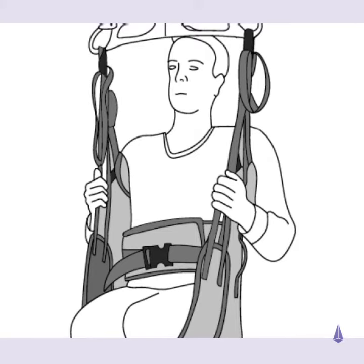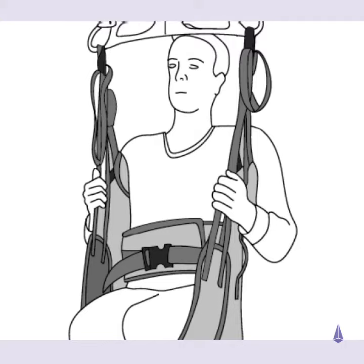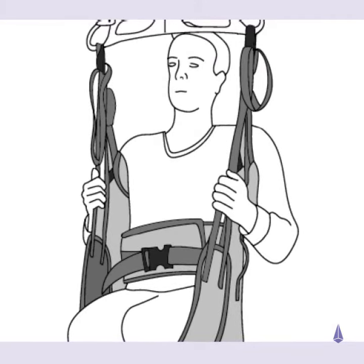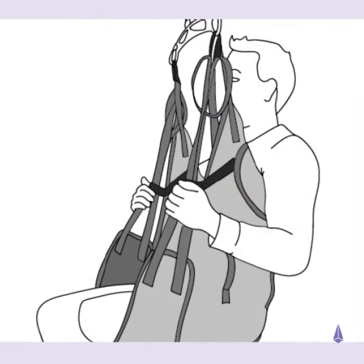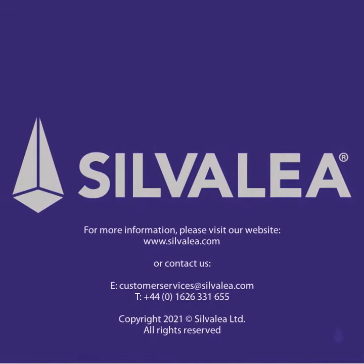With the patient's arms on the outside of the sling, if preferred, attach all tapes to the hoist. Use the appropriate corresponding colored loops for the required positioning. Ensure that all tapes are secure before commencing the transfer.